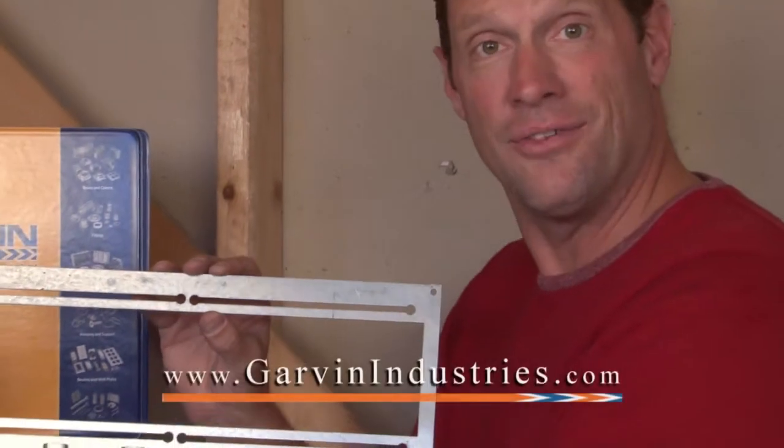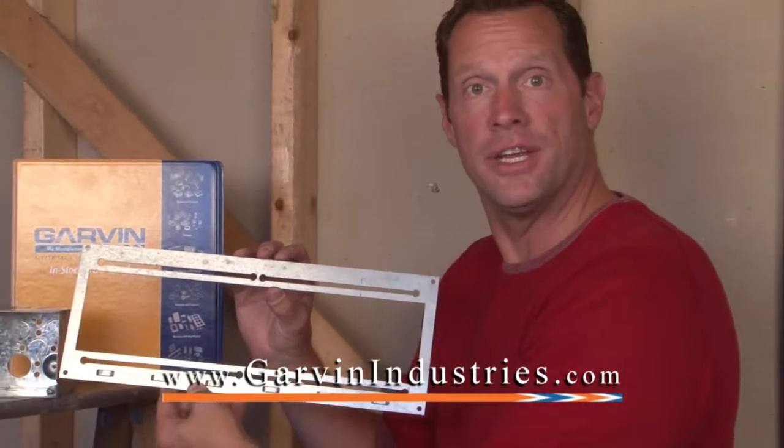For these and other great innovative products, join us at GarvinIndustries.com.